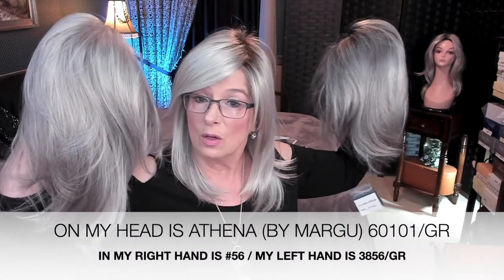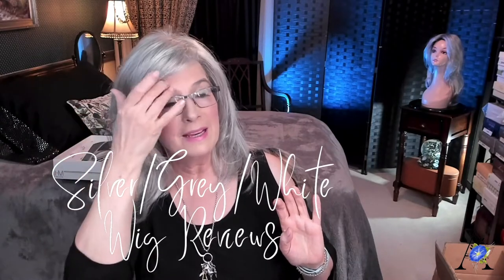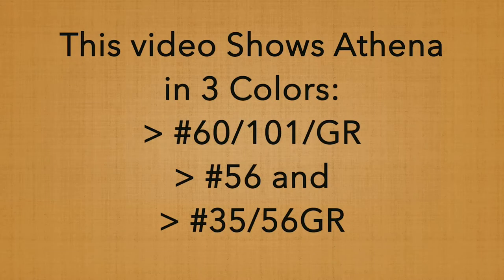They're all gorgeous — look at the difference! Welcome to Silver Linings. On this channel I review only silver, gray, and white wigs, hairpieces, toppers, and other times I'll talk about caring for our natural gray hair. Women are paying a fortune for this look.